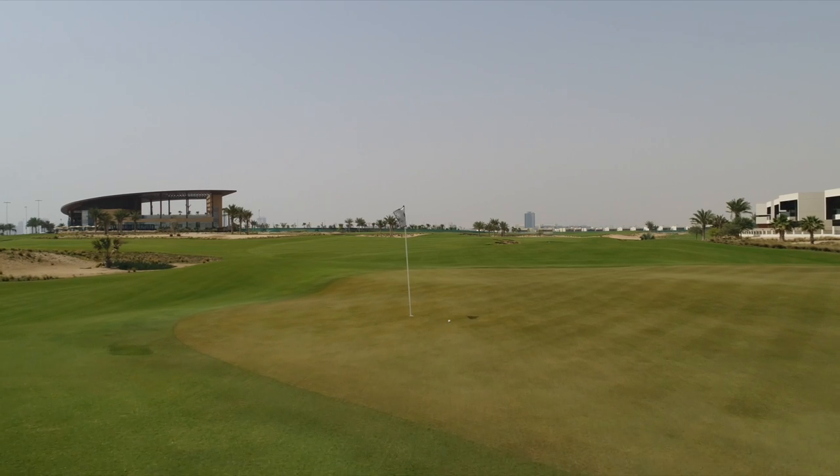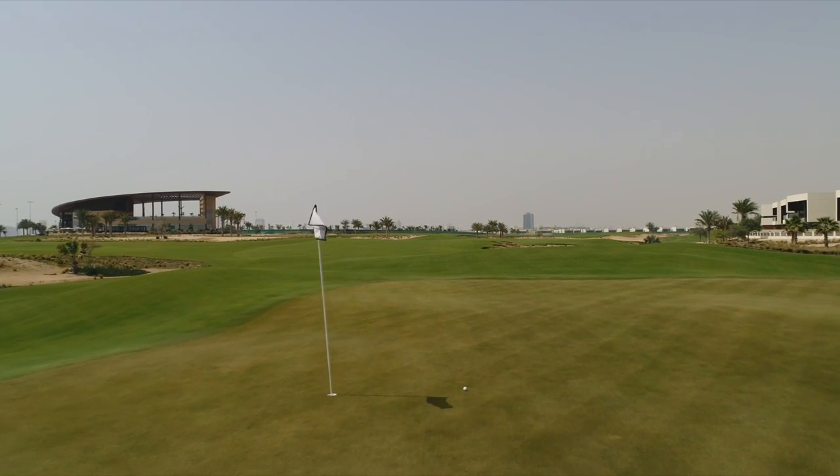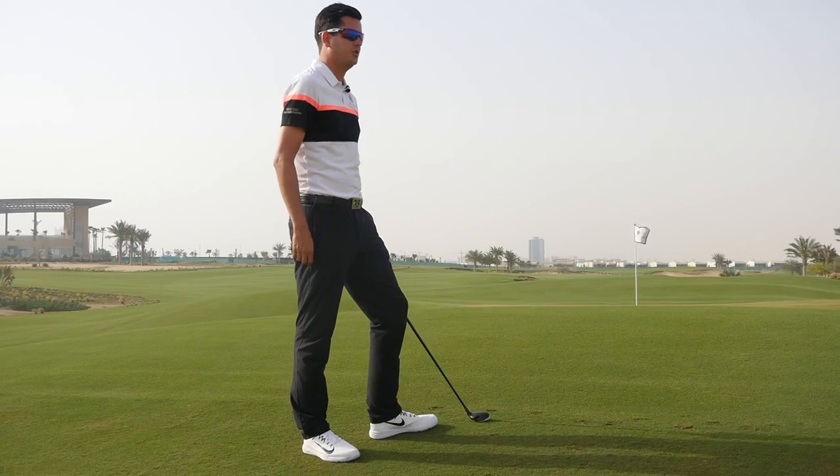As you can see, an even smaller swing than we had with the chip and run — the club's always under control. We're just visualising that starting point and the ball rolling towards the hole in the contours.